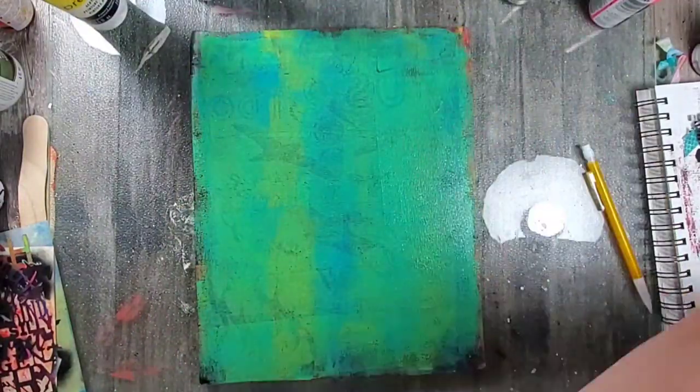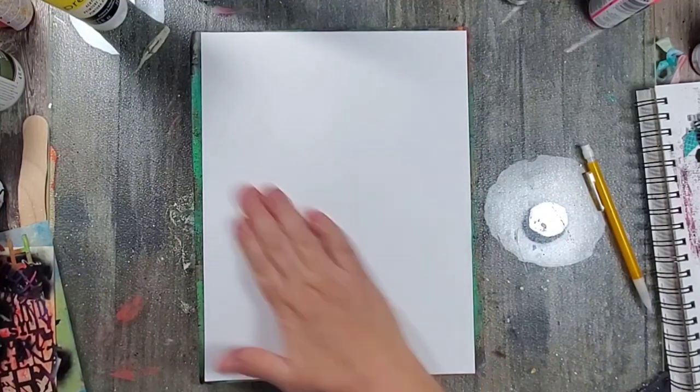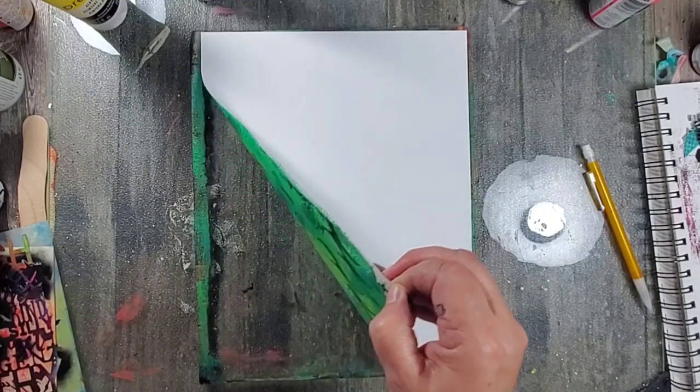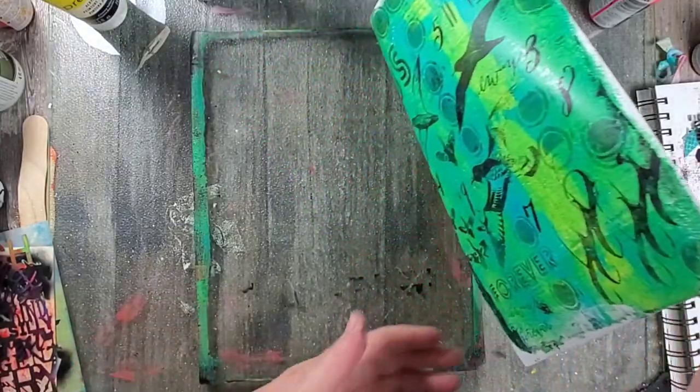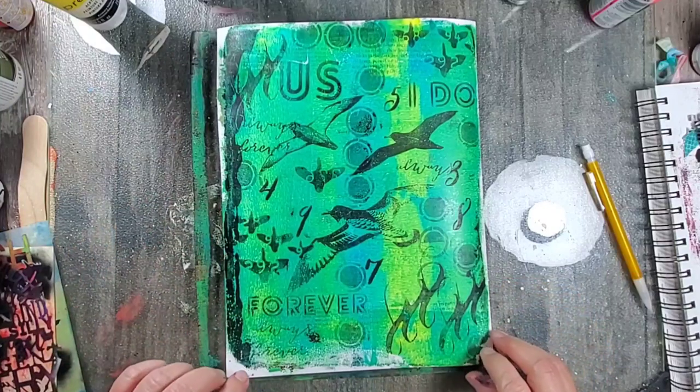Once I'm happy with the image on the plate, I go ahead and add a good layer of acrylic paint, add the paper, press down firmly, and pull a print. I'm not gonna lie — I get giddy every time I pull a print!